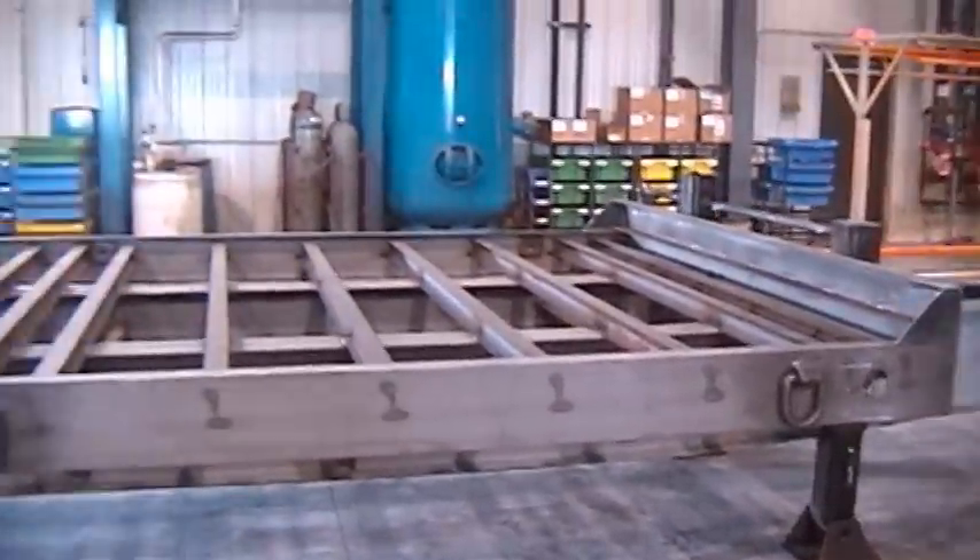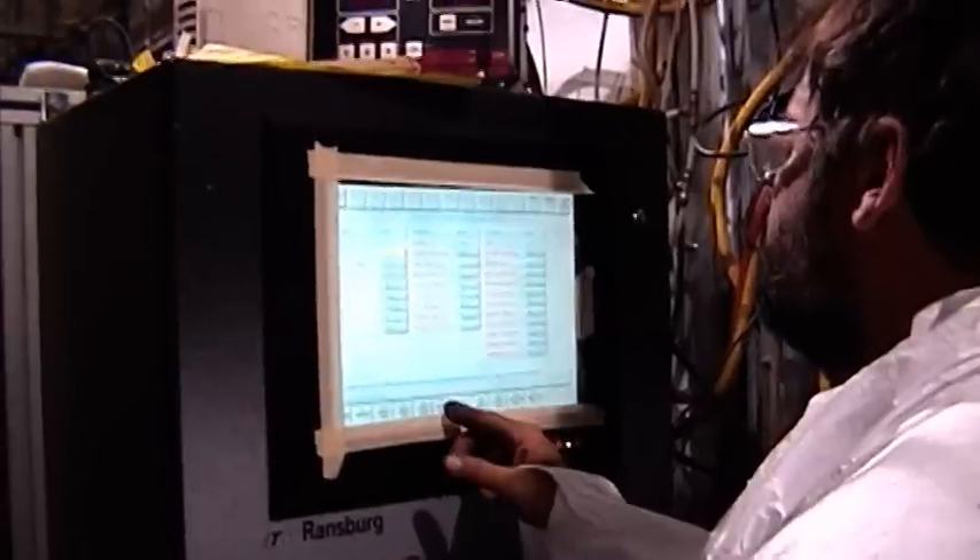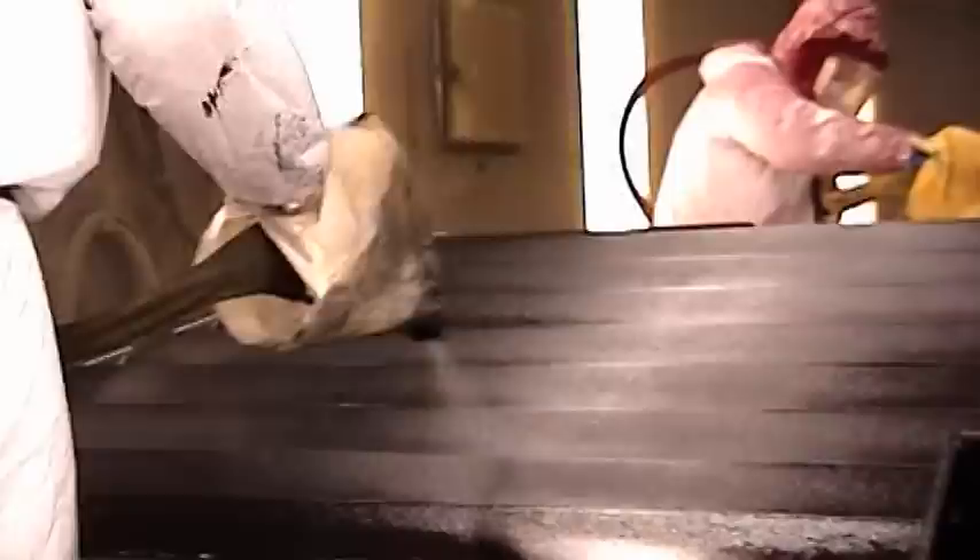ToeMaster's deck over trailers are media blasted to provide a nice surface for the paint. An acid wash is used to remove oils and an RO rinse preps the trailers for the finish. Each trailer is manually painted using a computer-controlled paint delivery system that applies a two-part polyurethane primer and two-part polyurethane top coat to give a tough, durable finish.